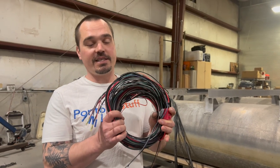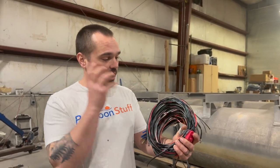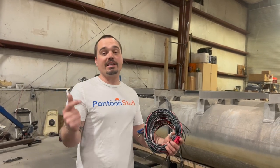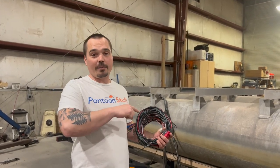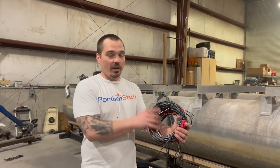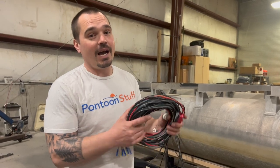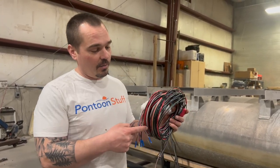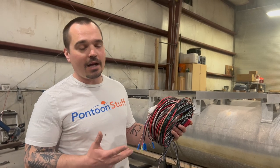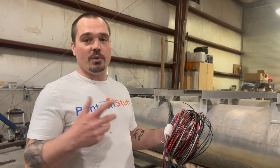This is the wiring harness from pontoonstuff.com. This has all of my electrical and accessories. It's ready to plug into a battery and then to run up to a dash, plug into a pontoonstuff.com switch panel or another aftermarket switch panel, or even to your existing boat switch panel but with all new electrical wiring. You could make your own harness, but I don't recommend it because this is available for $120, $130 and it's well worth the time you're going to save and all that wiring you would have to buy.